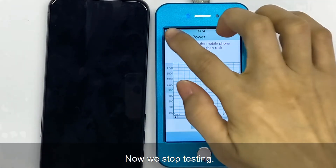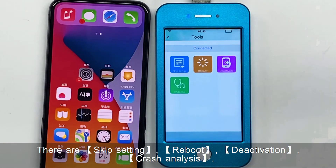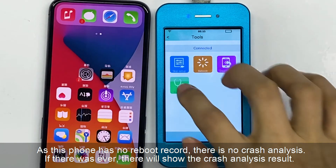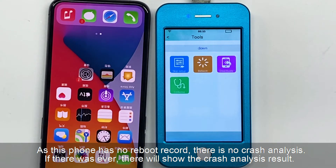Now we stop testing. Let's see some functions of the toolkit. There are skip setting, reboot, deactivation, and crash analysis. Let's see the crash analysis. As this phone has no reboot record, there is no crash analysis. If there was ever a reboot, it will show the crash analysis result.